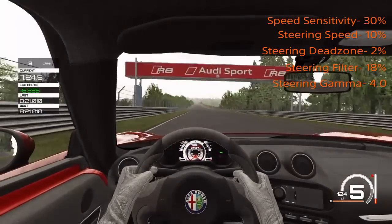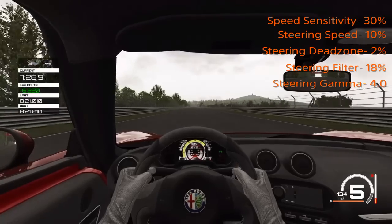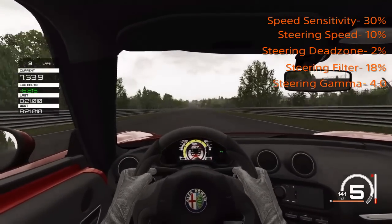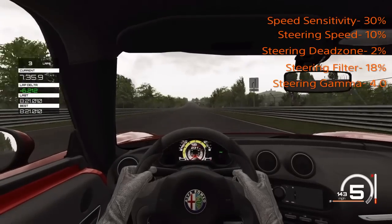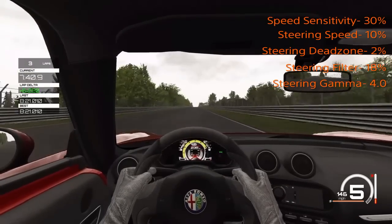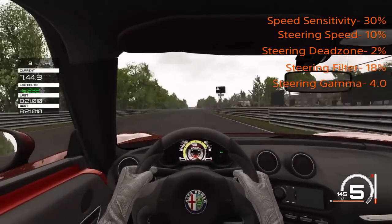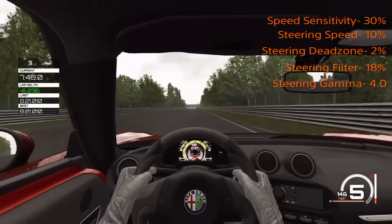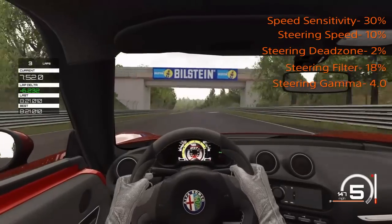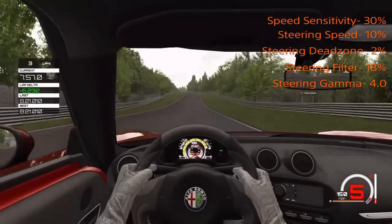Personally, I think you should try these settings first on hood camera so that you don't see the steering wheel. Then try cockpit view, and if the arms are going too wild for your liking, just lower the visual steering lock and that will take care of some of the animation. These settings are very good and I put a lot of effort into making sure they work for all the different types of cars in Assetto Corsa. Copy them down and enjoy.